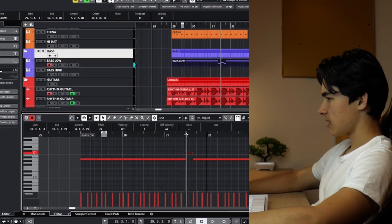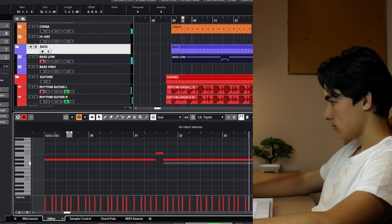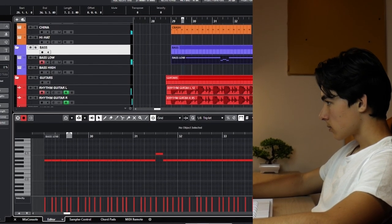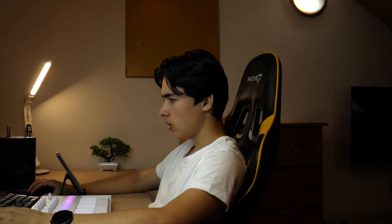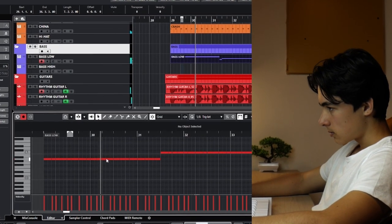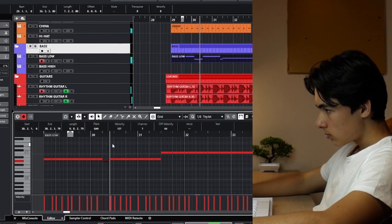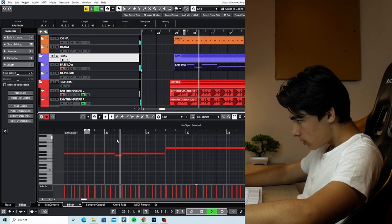Over here we'll change the note and make it legato. Maybe it's something like C — yeah, C sounds great. Make it to over here and we're good. We'll play around with the notes. Oh my god, that sounds nice.